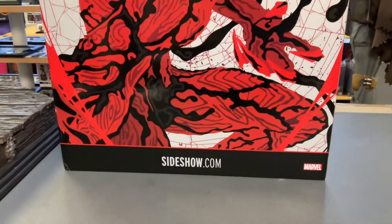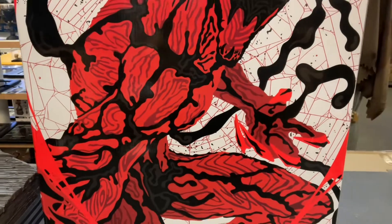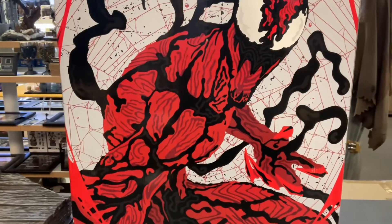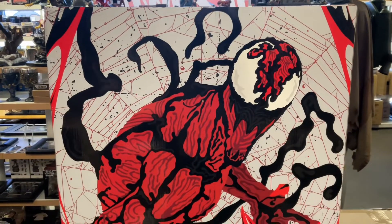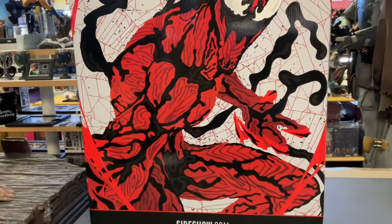Another day, another statue — I put a little twang on that. I'm gonna start singing a little more on these videos. Carnage in front of you, premium format. This is a 1:4 scale — of course every premium format is a 1:4 scale by Sideshow. Gonna open this sucker up.